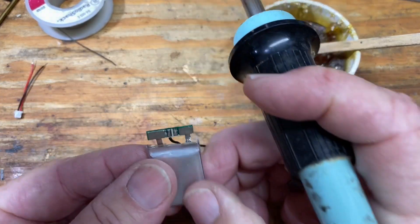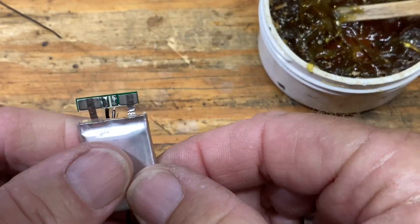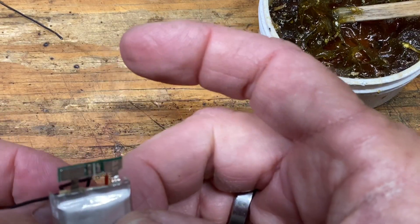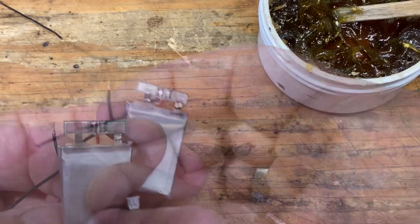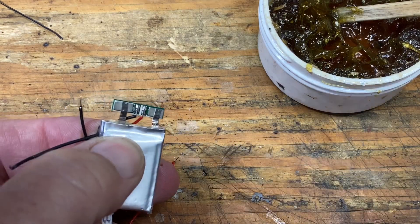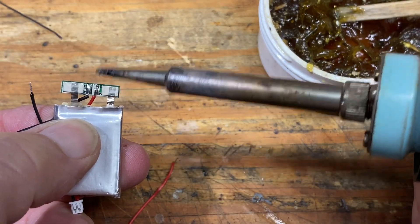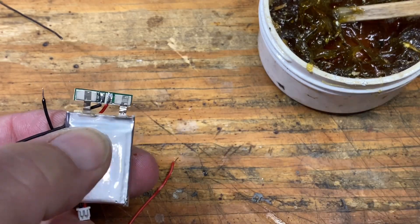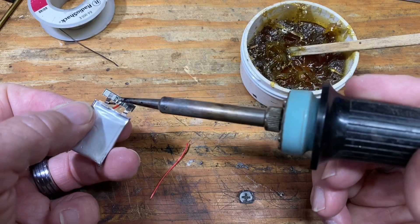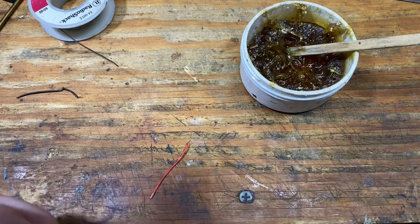The circuit board doesn't appear to be labeled, so in order to not mix these up — in case I get a phone call or get sidetracked — I'm going to do these one at a time. I'll hold this wire in place and since it's pre-tinned, all I've got to do is just flow the solder. Since there's already solder on the pad and already solder on the wire, that's it — that one is done. I'll desolder the negative wire and get the other one routed in.